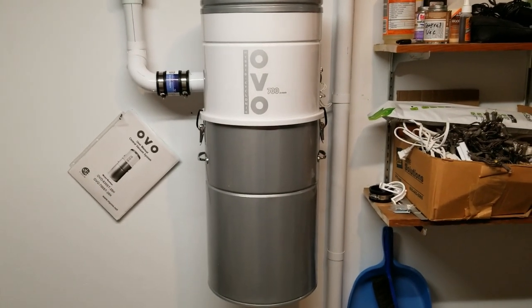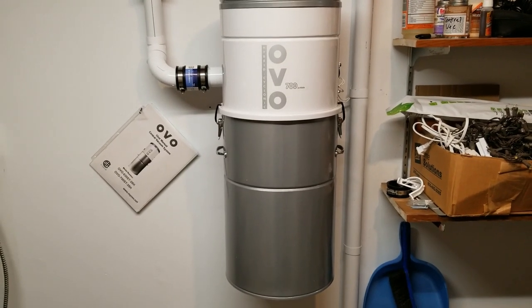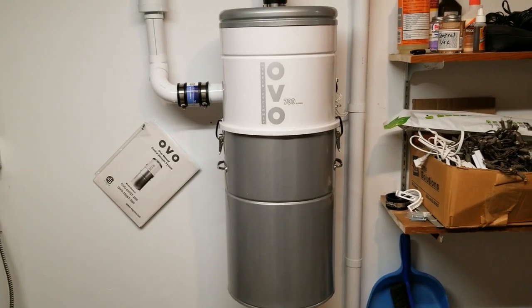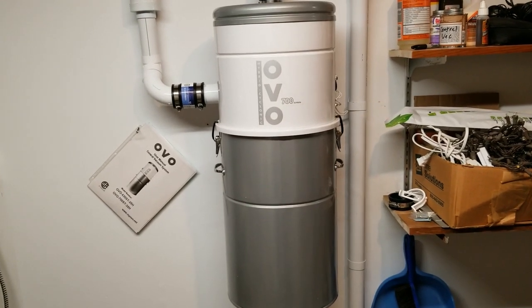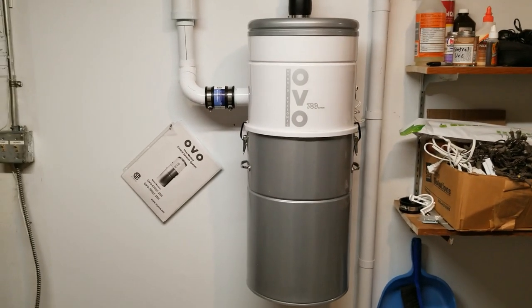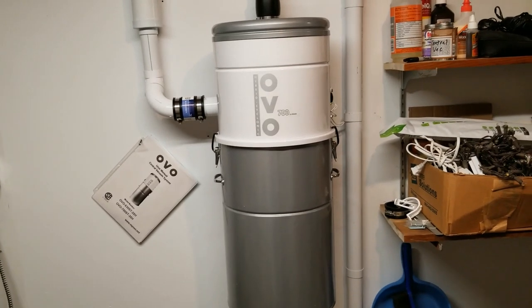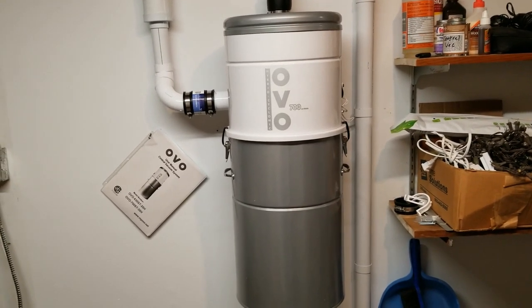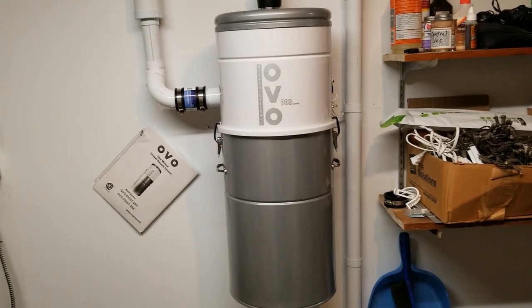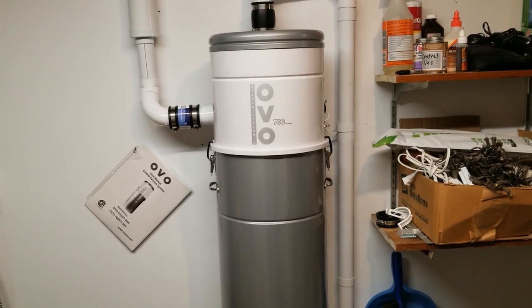It's really oversized for this house. This house is just under 2,000 square feet, but the price was good and I wanted really good suction. We have three cats and a dog, and we go through regular push vacuums like one a year — we have for several years. We're just always vacuuming up so much hair. So I wanted something really powerful that would get hair out of crevices, out of radiators, and things like that. So I went with the OVO 700.